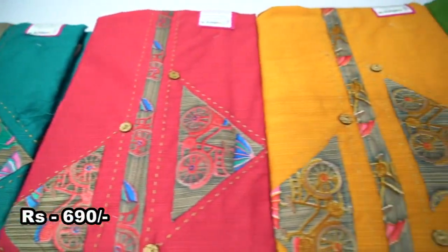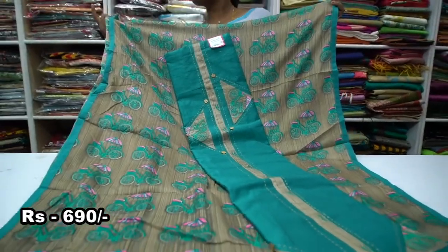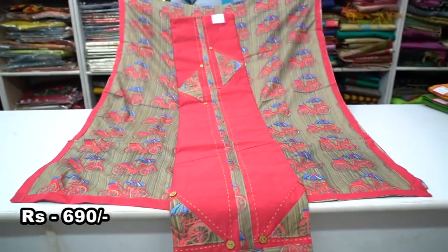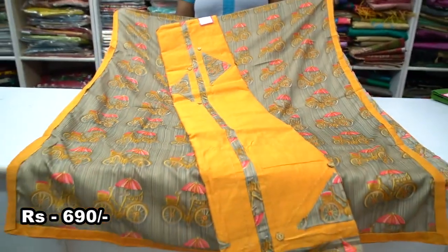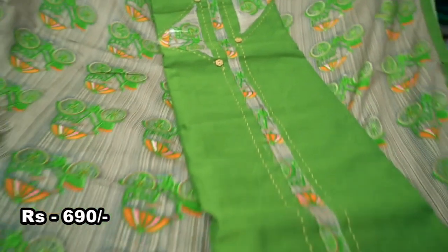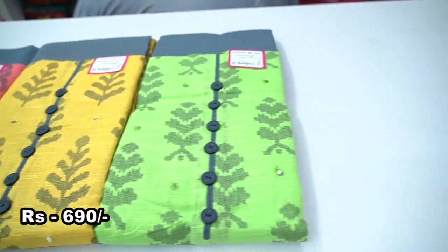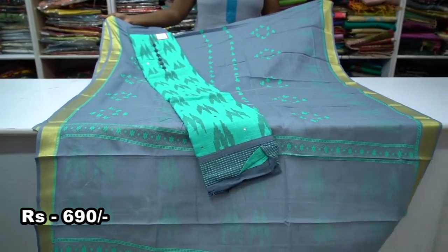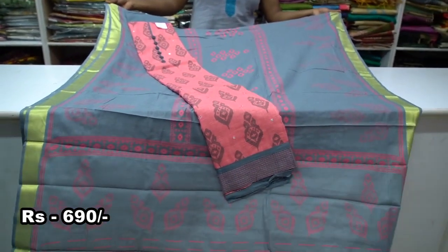Now we have to look at the top of the material and the bottom. Let's look at the colors of the top and bottom of the material.